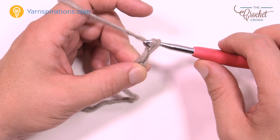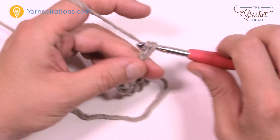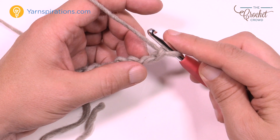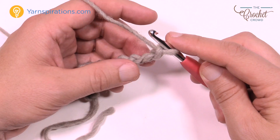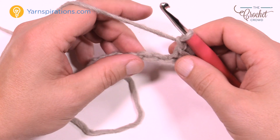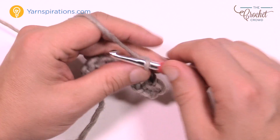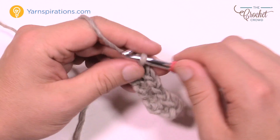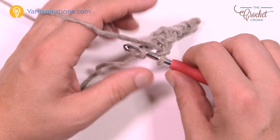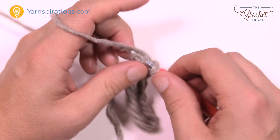So you're going to chain 126. When you're ready, go across the first row. To do that, go to the second chain from the hook — so 1 and 2 — and single crochet into that one. Then chain 1, skip the next chain, and single crochet into the next one. So: chain 1, skip the next chain, single crochet in the next. Chain 1, skip 1, single crochet into the next — and you keep doing that all the way across your chain until you end up in the last chain. Nice and easy.